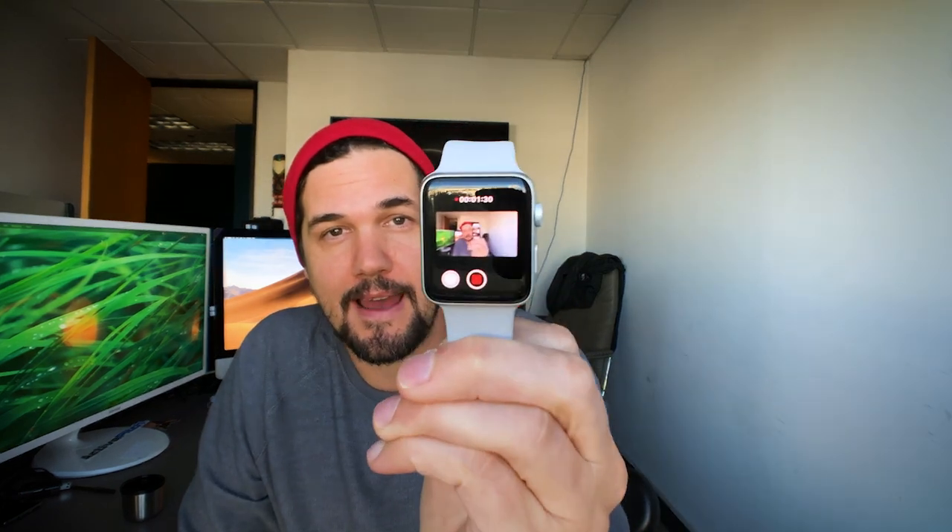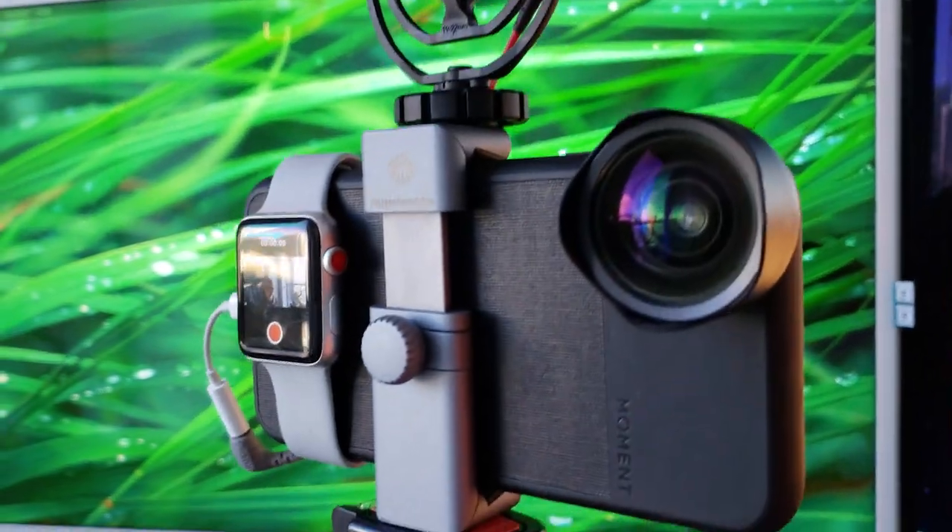Why not use this little thing called the Apple Watch? It just sits on my wrist, but there's an app inside the Apple Watch that lets you see the camera feed. It's the camera app. All I do is slap it on the back of my phone just like this — voila! Look at that. There I am. There's my frame. The watch is my little mini viewfinder.